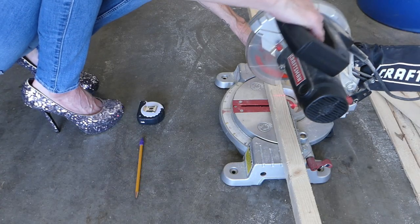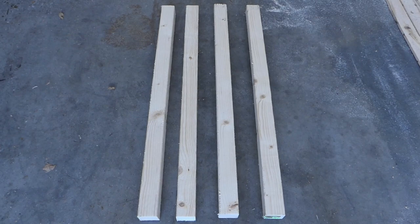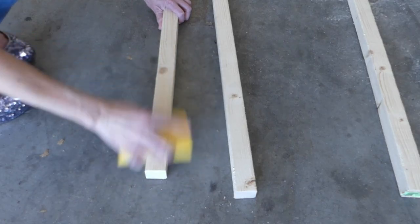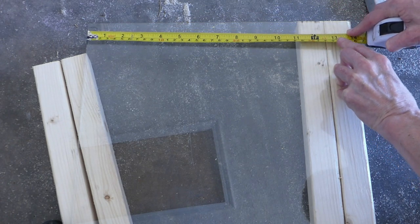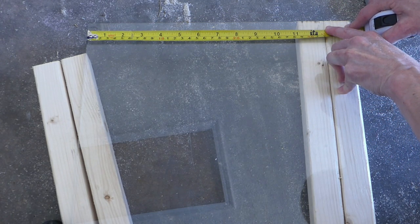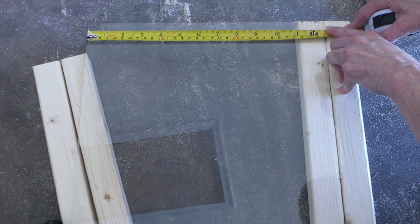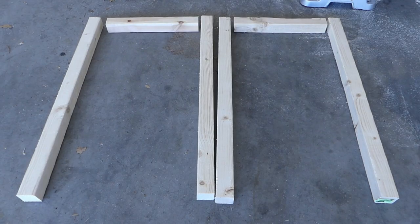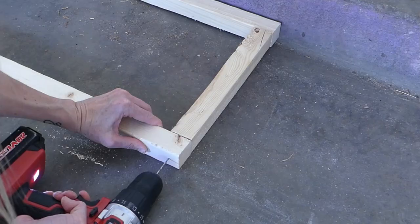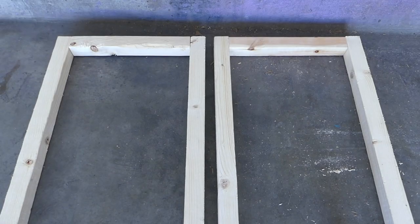Measure the 2x2s and cut four at the table height. Sand all of the wood as you go. Next, lay the glass down so that two of the 2x2s are underneath and measure the remaining length of the glass. This will be the measurement for two of the top sides — mine comes to 11 and a quarter inches. Cut two 2x2s to that length. Drill a pilot hole and screw into the longer 2x2s to make two sides of the frame.